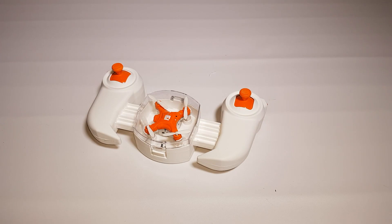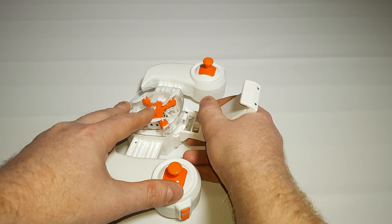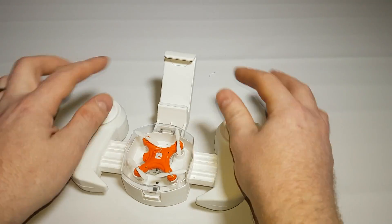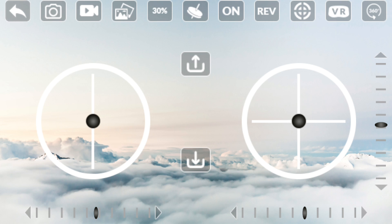Before we look at the app — to mount your mobile phone to the controller you just slip this clip in and your phone goes in there easily; it pushes up to adjust. Here is the software itself, which when connected will show you the drone's camera view in the background.